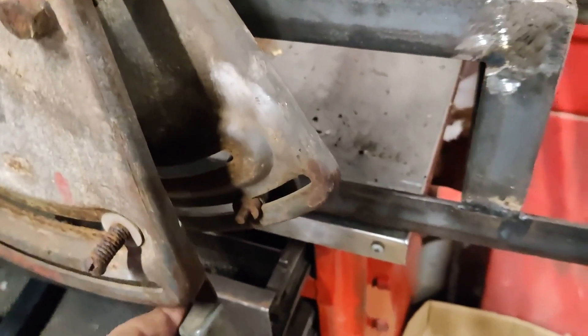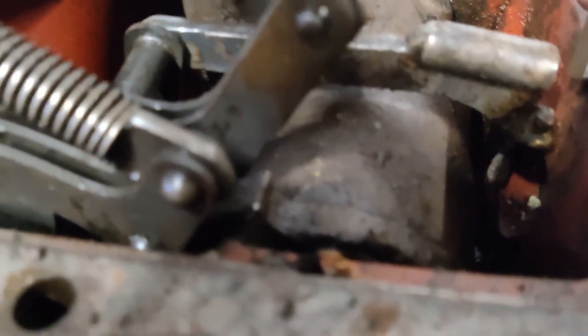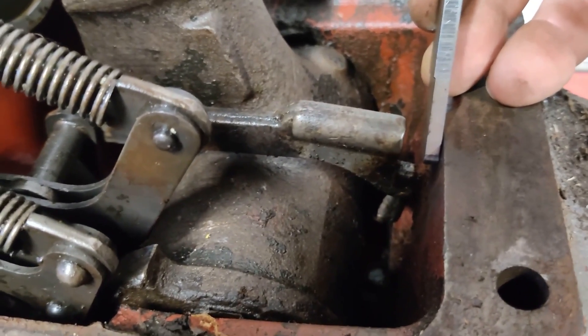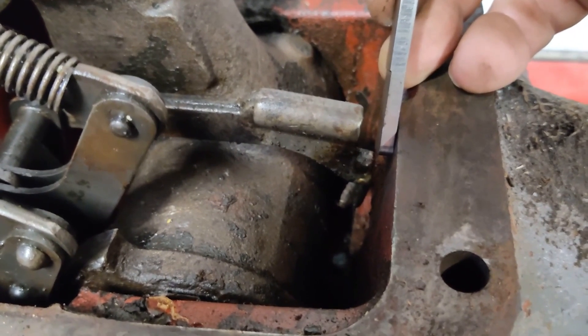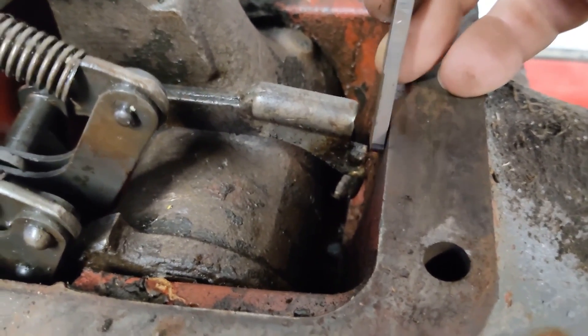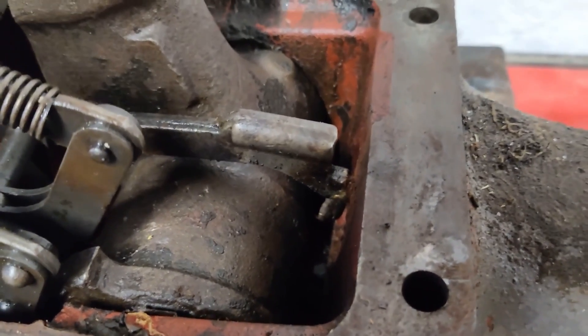Once that's in place, with the draft control lever fully raised and using this tool, you can set the clearance between the casting and the imaginary bolt head which would be in there — according to your manual. It should be just snug between there, just to feel a little bit of resistance, and then that should be correctly set.